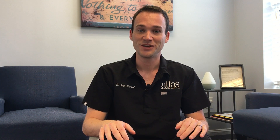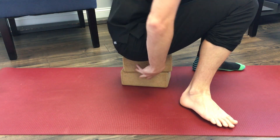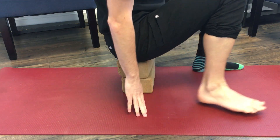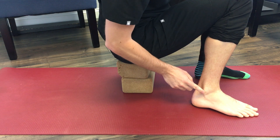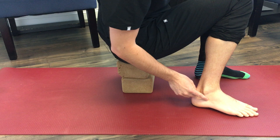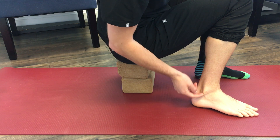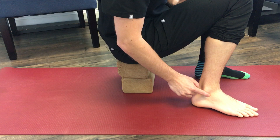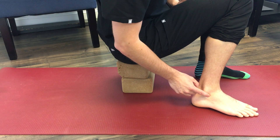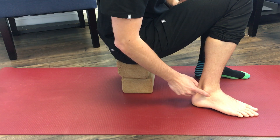Next we're going to talk about GB40 — Gallbladder 40, found on the foot. Take your socks off, find that bump bone on the side of your foot, then bring your finger down a little bit. You may even see the tendon right there. Go down the bone until the bottom, then bring your finger a little forward and you'll find a depression — that is GB40. You should feel behind that depression a tendon, like a string, and that's your point.